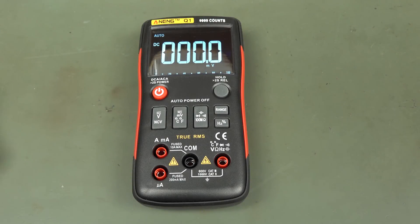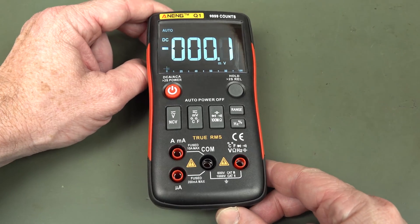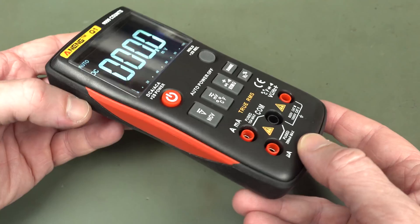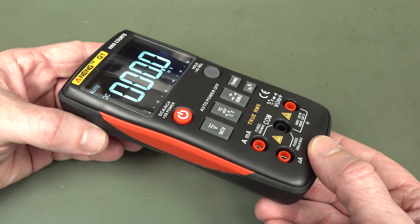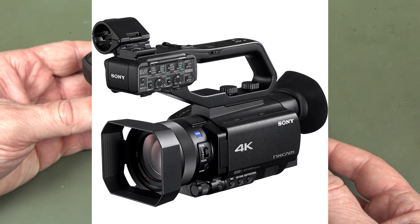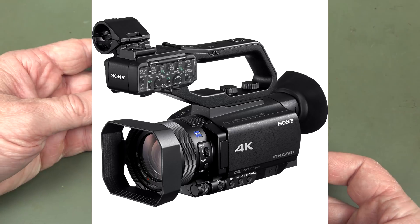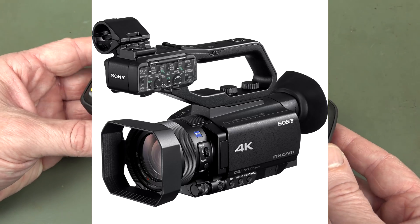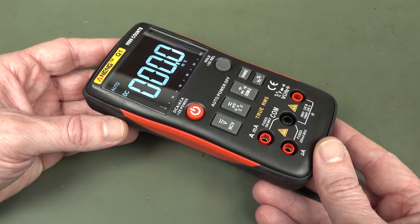Hi, today we're going to take a look at the Aneng Q1 10,000 count multimeter — it's a $40 class multimeter. I just wanted to mention this is my very first video shooting entirely in 4K with my new camera, the Sony HXR NX80, so please forgive any issues; I'm still learning the camera and getting used to a new workflow and recording process.